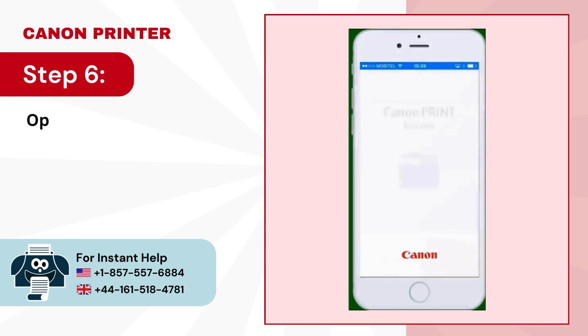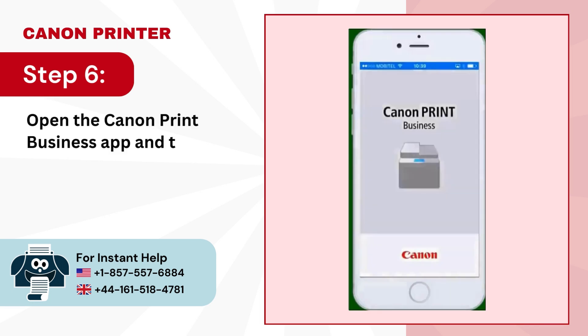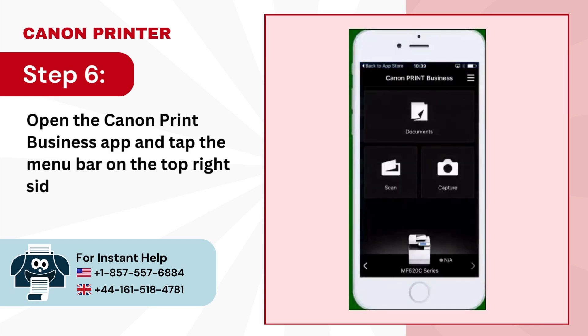Step 6. Open the Canon Print Business app and tap the menu bar on the top right side of the screen.